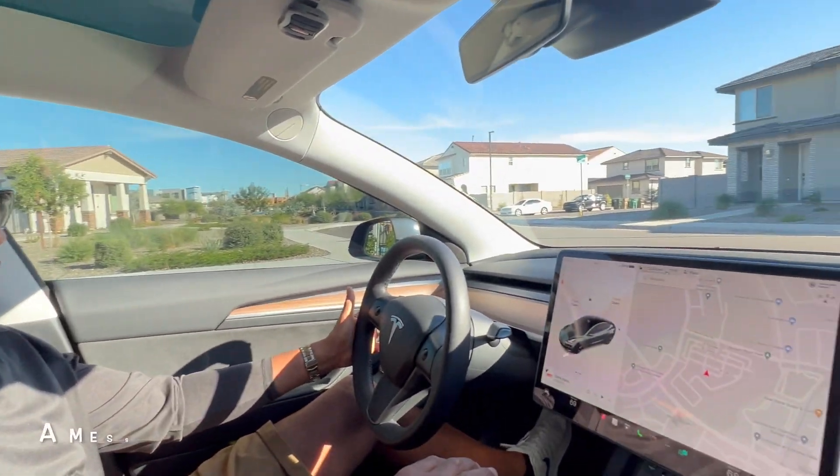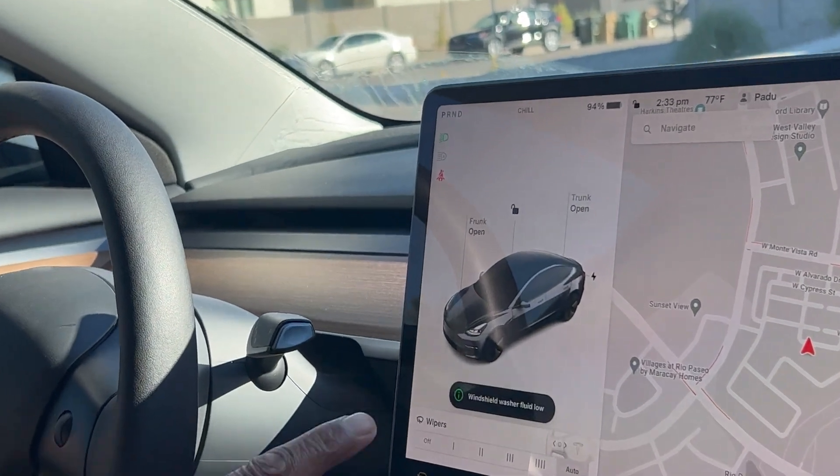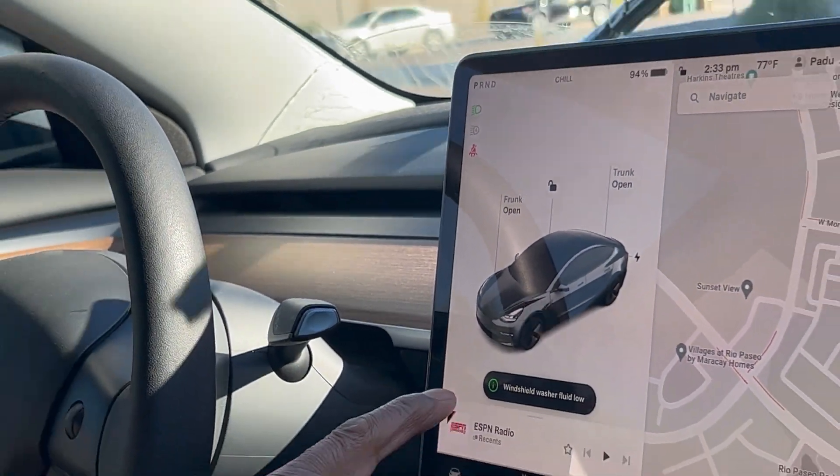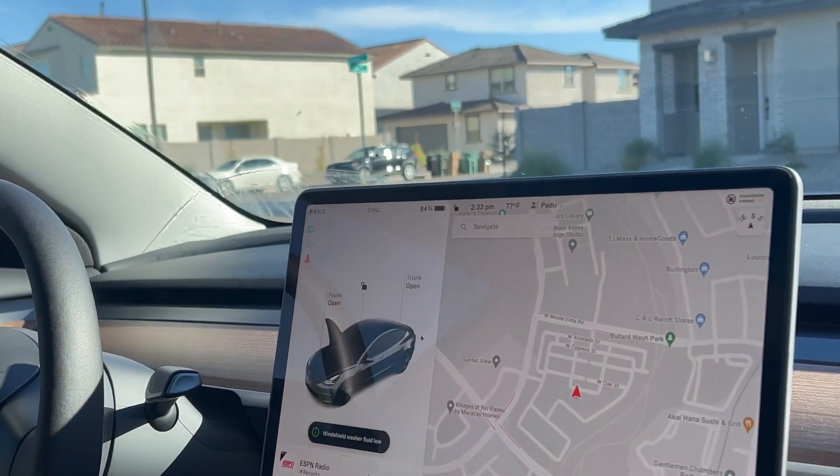Let me just make sure I still need it here. Yep, I still need it. It's right in the front, so I'm going to open it up. And then we're going to go outside.